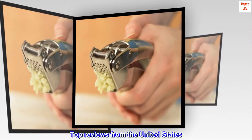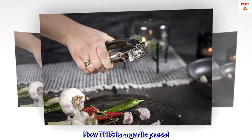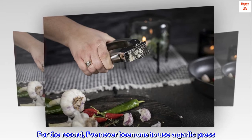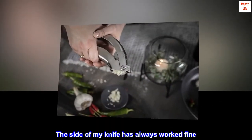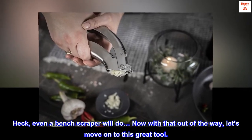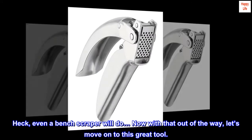Top reviews from the United States. Now this is a garlic press. For the record, I've never been one to use a garlic press — the side of my knife has always worked fine. Heck, even a bench scraper will do! Now with that out of the way, let's move on to this great tool.